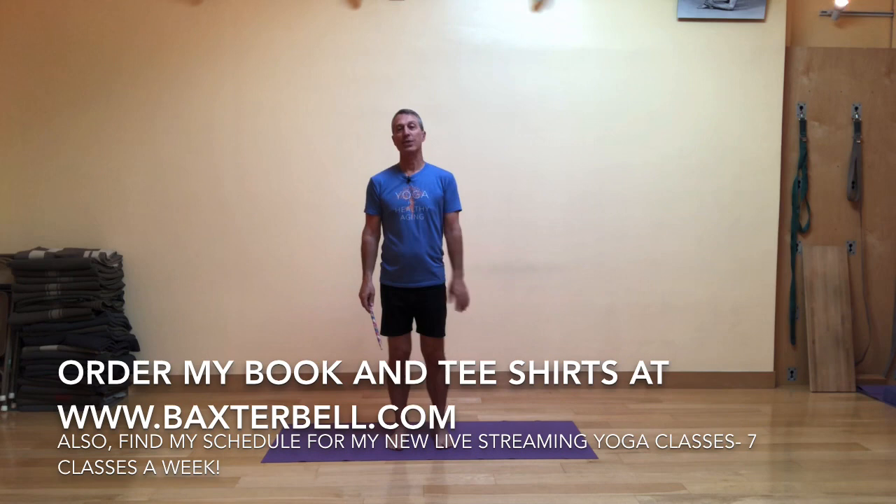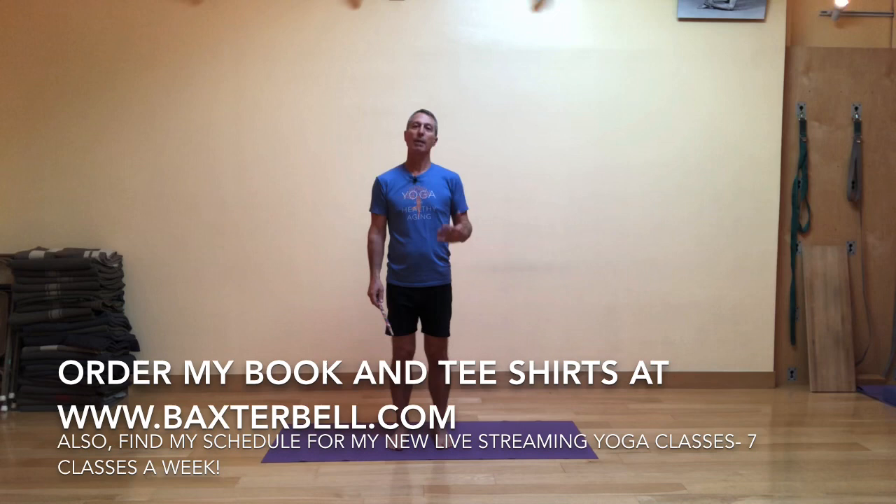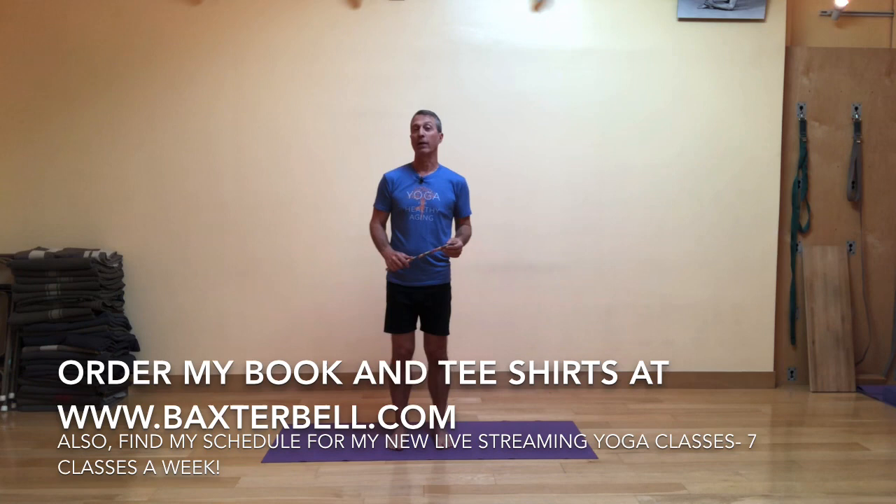Don't forget, you can now get my book as well as t-shirts on my website, which is listed on your screen. There's also great information there about upcoming workshops, retreats, and yoga travel adventures, like the trip that Melina Maze and I are going to be leading to Morocco in the fall of 2020. Think about joining us for that — there's only six spots left.